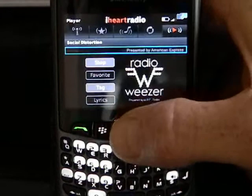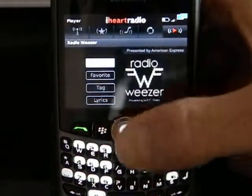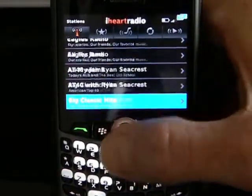Sometimes it will also be a nice little advertisement there because it is a free service. I'm going to stop this and go back out to the station list and pick something else.